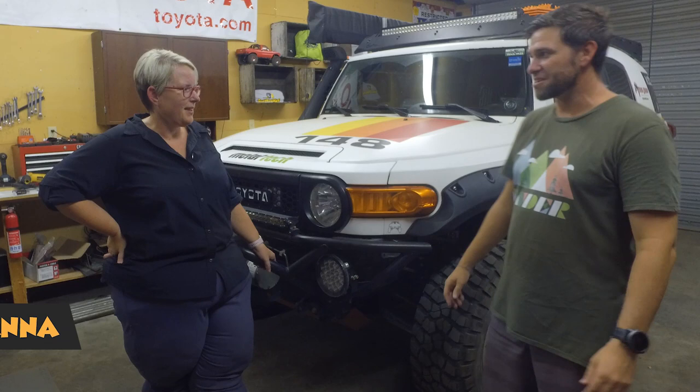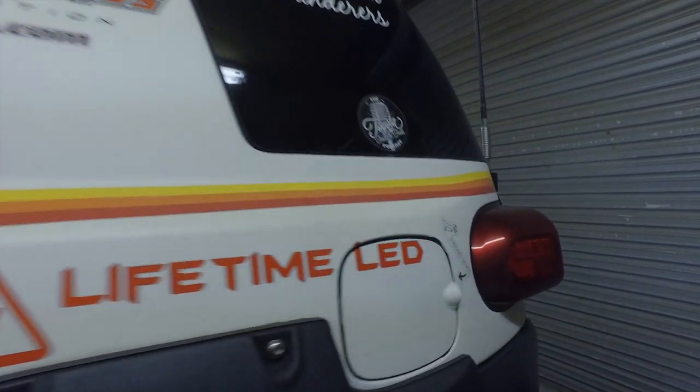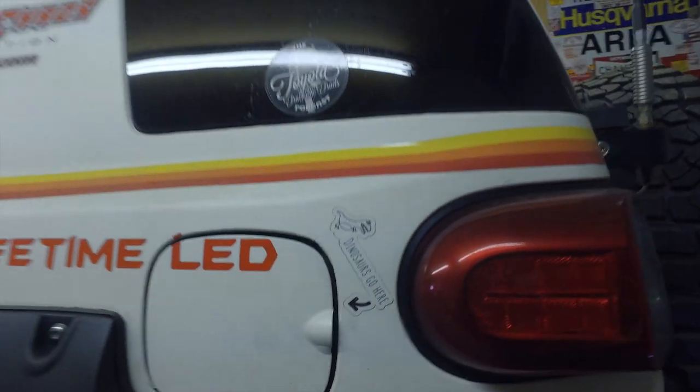Today I'm with FJ Anna and we've got her awesome FJ Cruiser here. Anna, tell us a little bit about your Cruiser. So this is a 2014 FJ Cruiser — lightly modified, well maybe a little bit more than lightly. It's extremely modified. It's also army green and has had a full wrap on it, so it's no longer standard either.